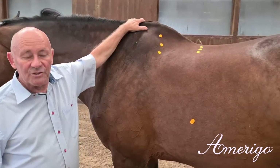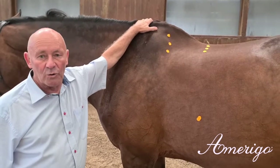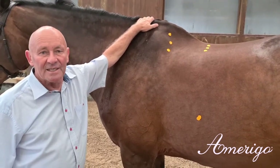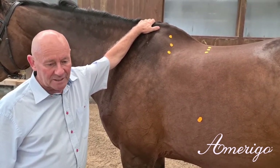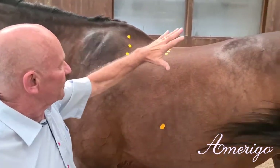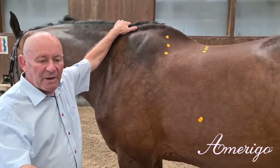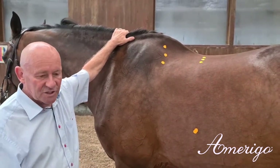Today we want to explain the specific functions of one of our oldest jumping saddle models — it's the close contact jumping. Therefore we present a horse with a lot of thoroughbred influence, which was the base of the construction of this saddle.